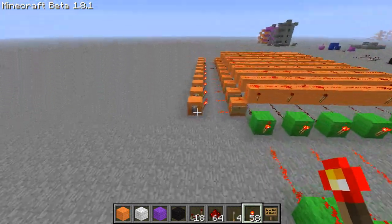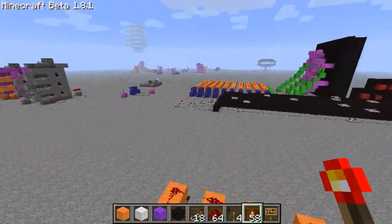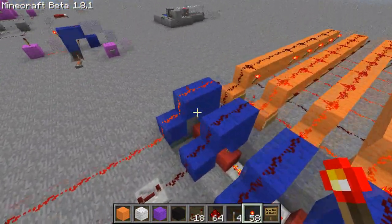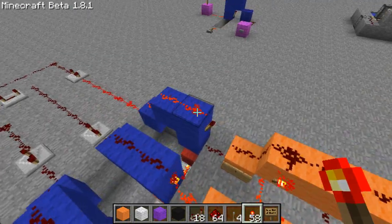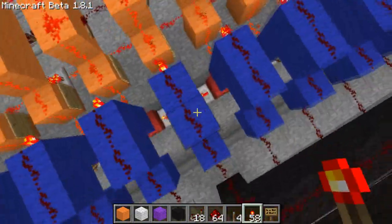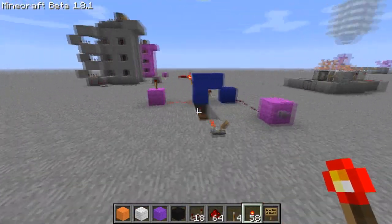Now what we're actually going to do is break these. That's because we're going to make RS NOR latches. I believe they're called vertical RS NOR latches. Which are quite simple to make, and I'll teach you guys how to make them too.